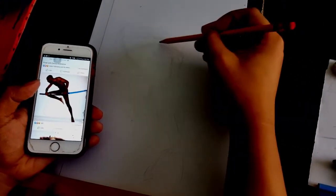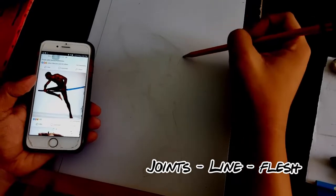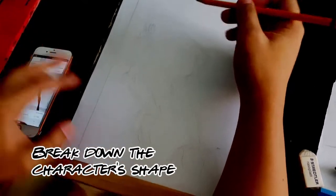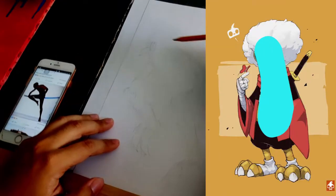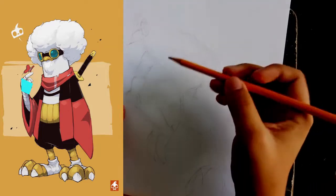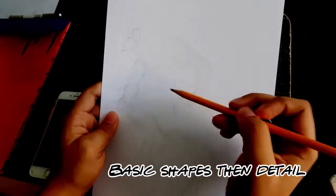The important step in sketching is also figuring out the basic shapes of the character. Break it down — the head to the torso is a cylindrical shape, and the hands are just a square shape. It's important to build the basic shapes first and then add the details later.